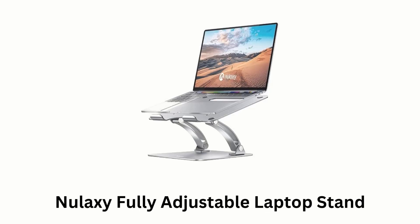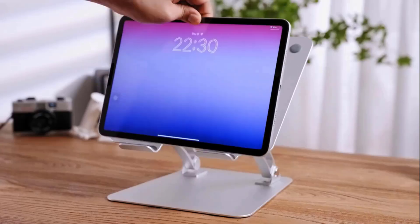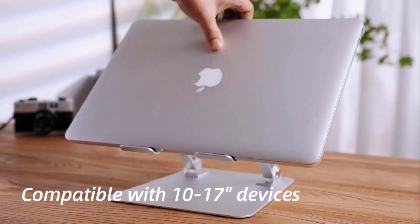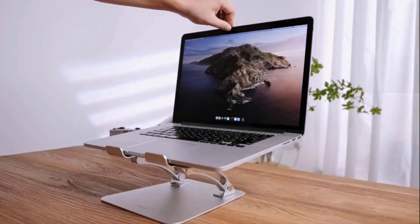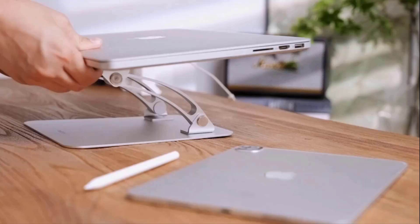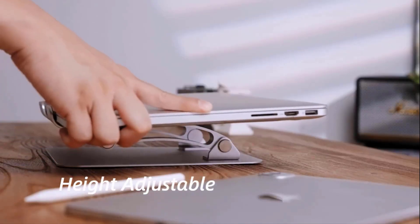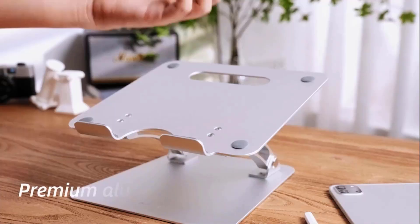Number 1: Nulaxi Fully Adjustable Laptop Stand. It is an adjustable laptop stand which is compatible with 10 to 17 inch devices, which makes it perfect with a keyboard. It is height adjustable, made with premium alloy build. It supports up to 22 pounds, and is fully foldable and ultra-portable.